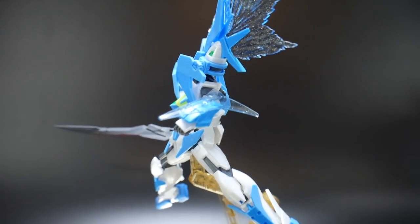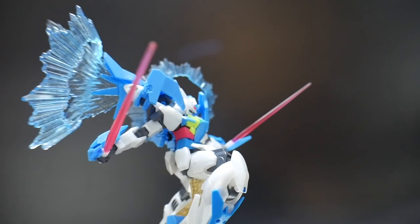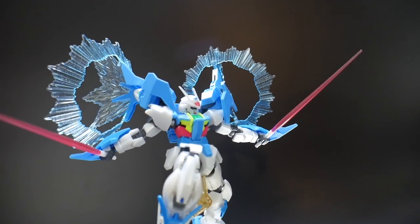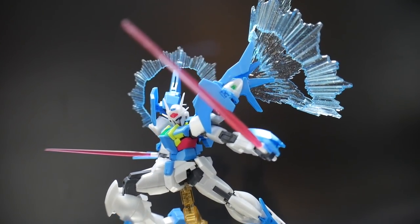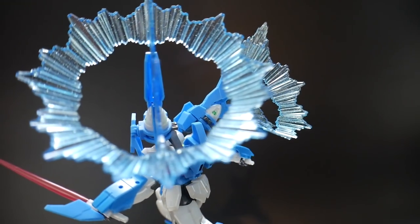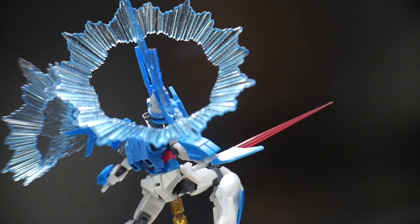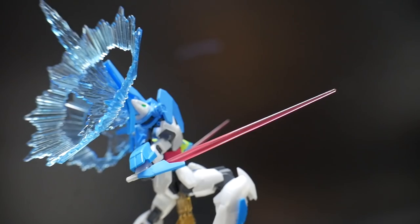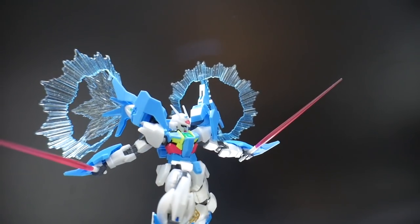Just looking at the big picture, this kit is just going to stand out on your shelf. Much like the 00 series, you're going to get these nice effect parts that pretty much act as propulsion effects for the GN drive. I think overall it looks fantastic — it's just going to add a lot of character to this kit. So if you're a fan of posing Gunpla, like me, I honestly think you're just going to have a great time.